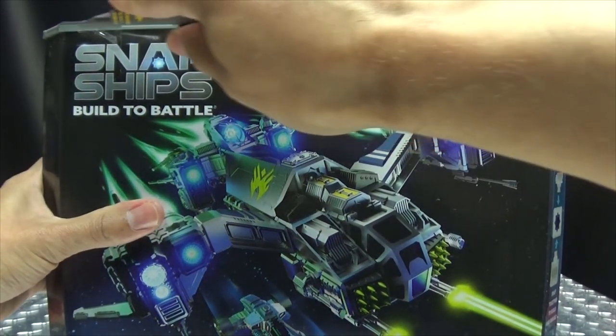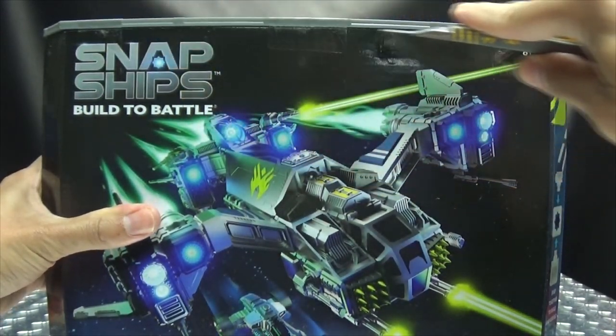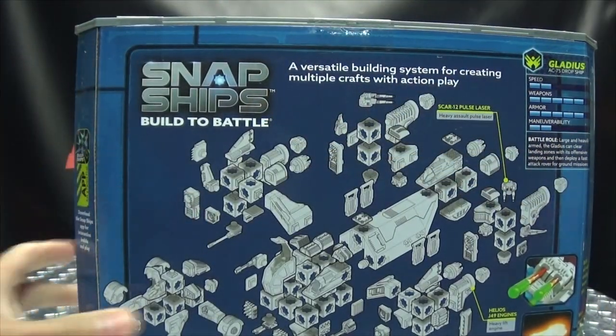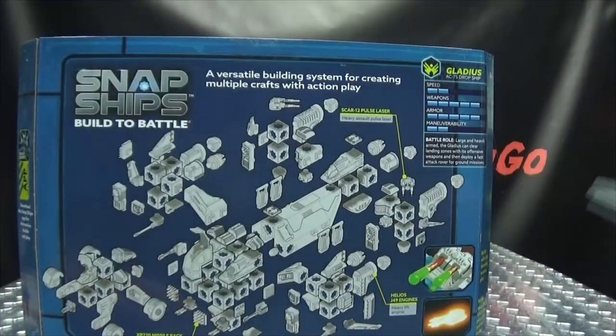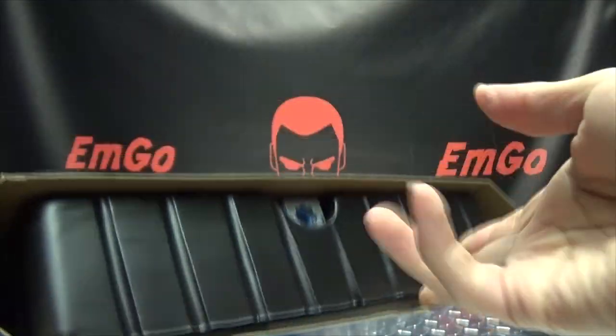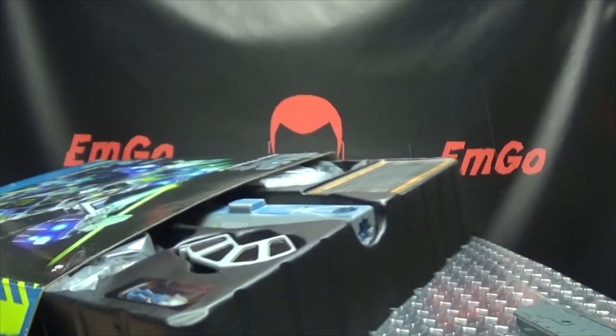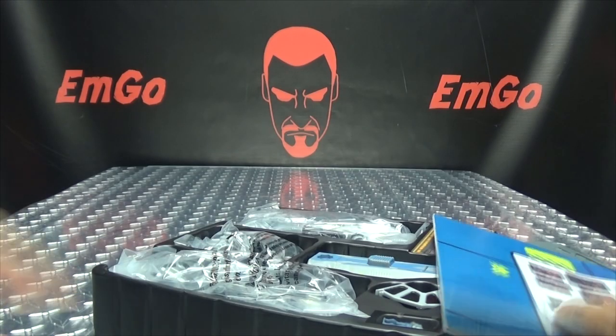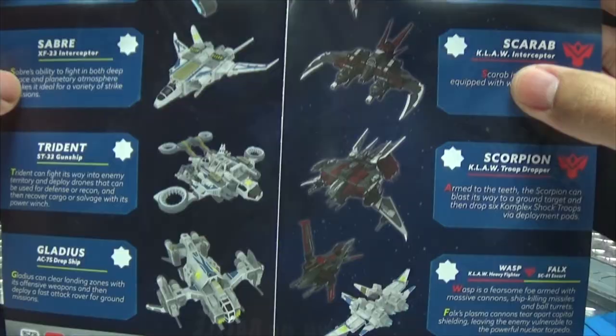Ain't nothing to it but to do it, so let's cut the tape here and get this thing open. So this is going to be our display base. And we have the instructions — and this is the poster slash checklist of all the ships that are available. Cool.